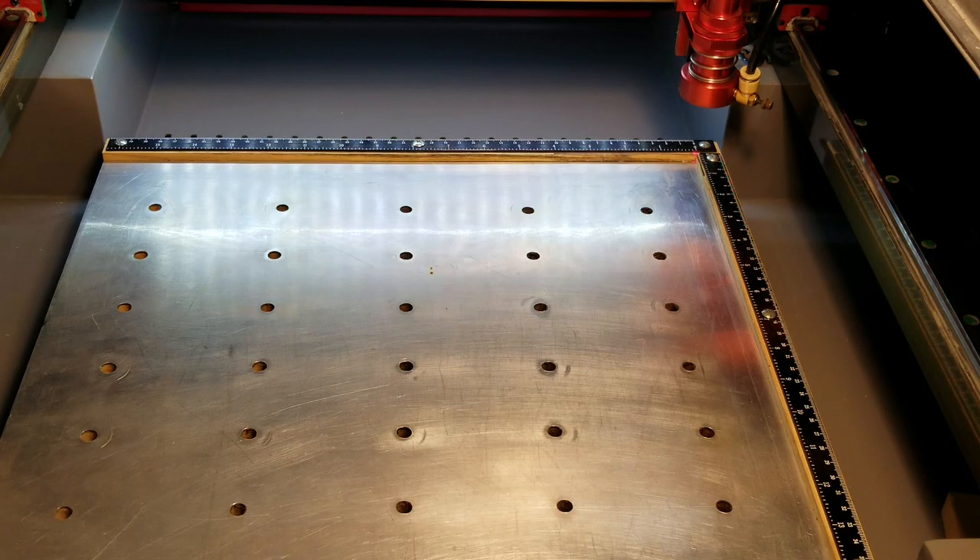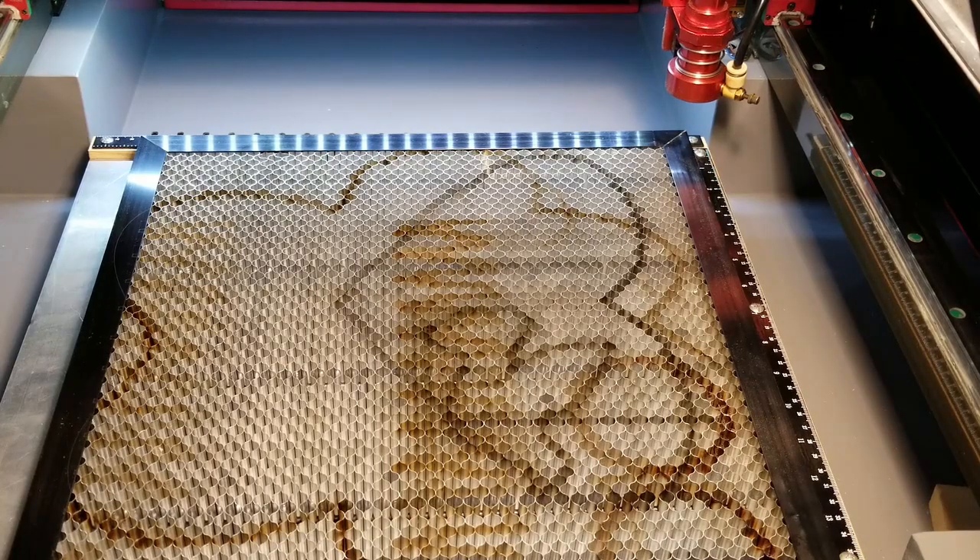To allow for extra ventilation for the exhaust, I drilled some holes through the aluminum and the table. One thing to note: this table is used for engraving only — it is not used for cutting. Either the knife blades or the honeycomb table as shown here should be used for cutting.